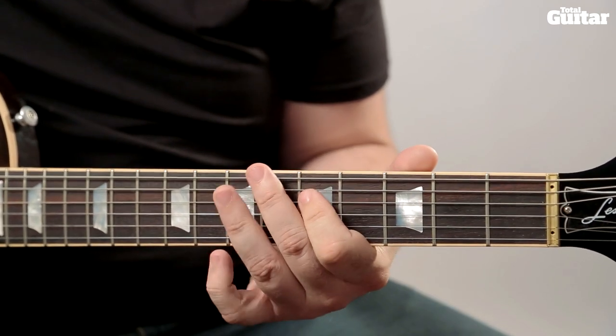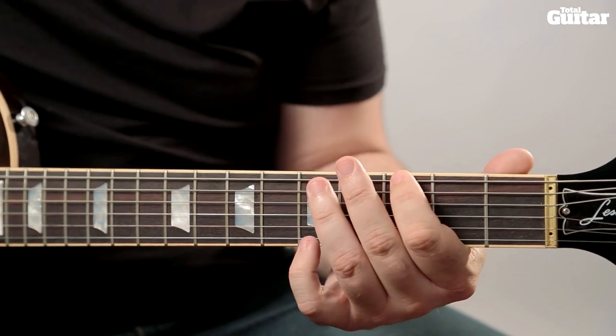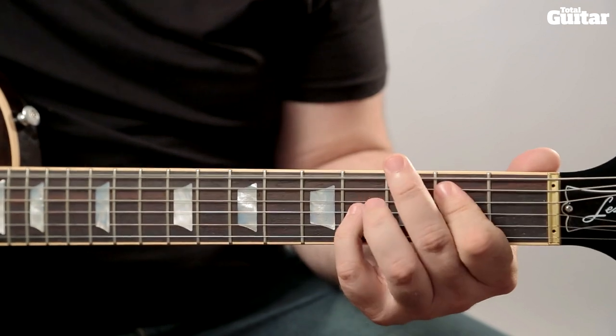Finally, on the fourth time through the riff, repeat the seventh fret into the second bar, but this time don't hit the top strings on the last chord.